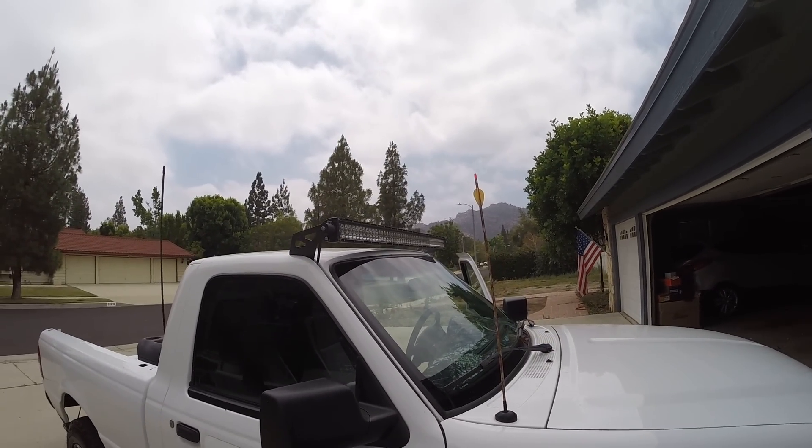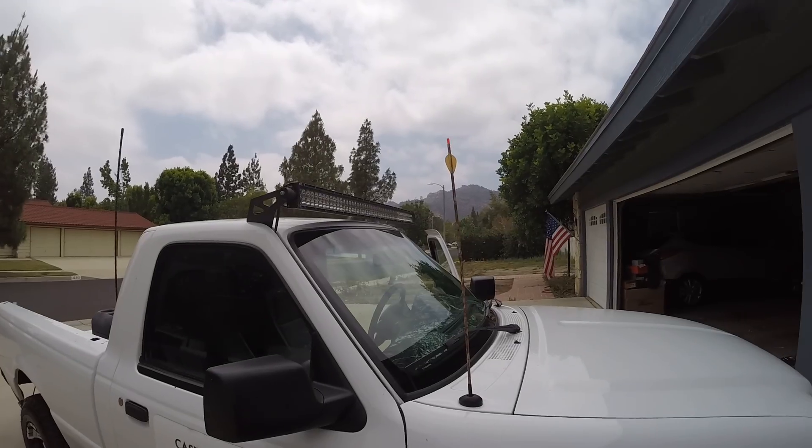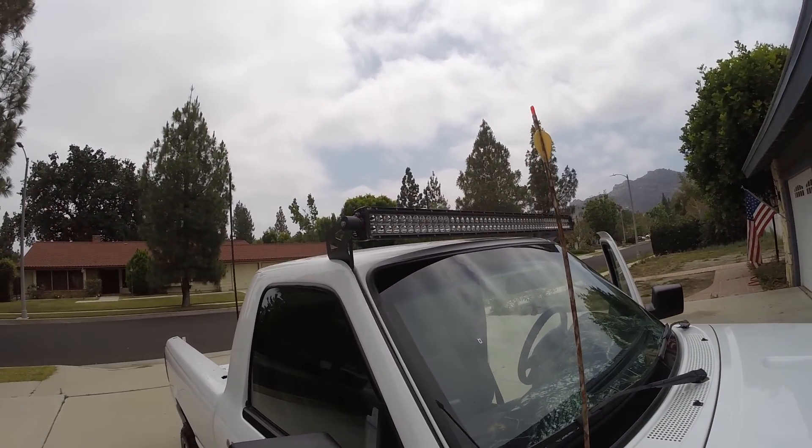She bought it off Amazon. It's not a Rigid — it's from Ebo Trade. She said it was a little over a hundred bucks with free shipping, and it got here in like four days from UPS.